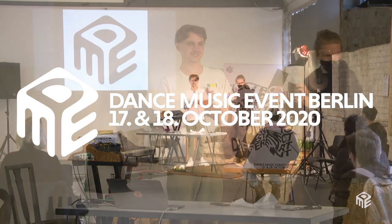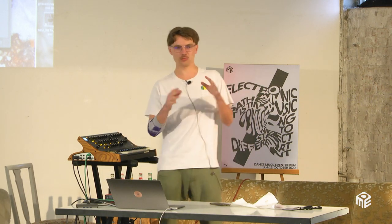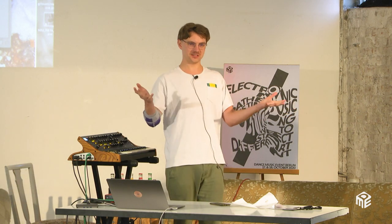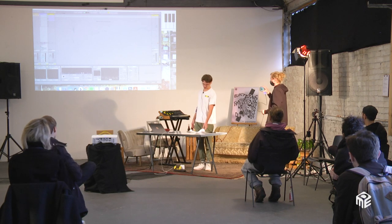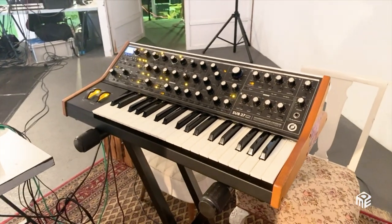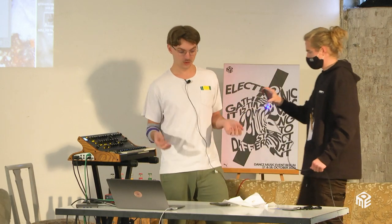Welcome to a Moog masterclass. I'm not going to explain how a subtractive synth works — there are tons of tutorials on YouTube about filters, envelopes, and stuff like that. Rather, I want to show you some tricks I found along the way. I'm more into a harmonic, melodic, techno-ish scene. My name is Janek Mount.